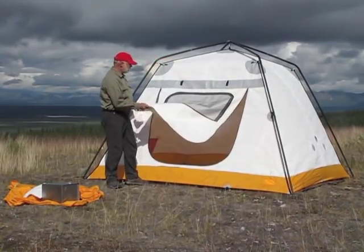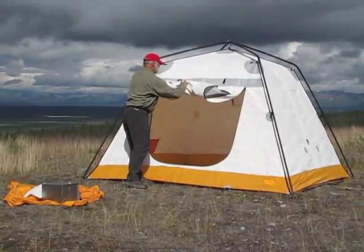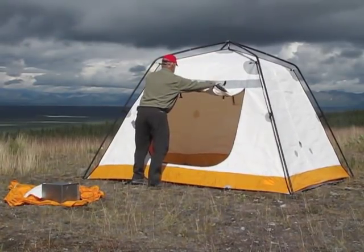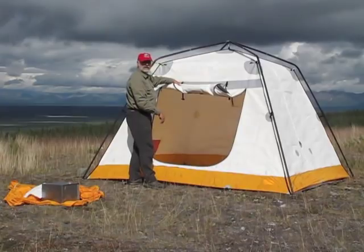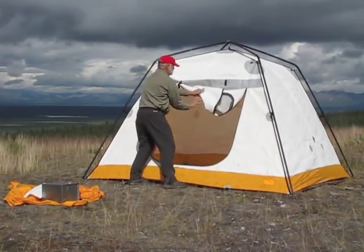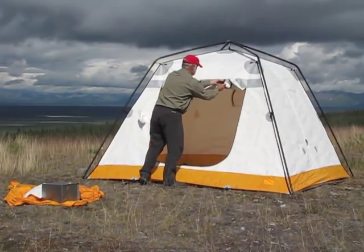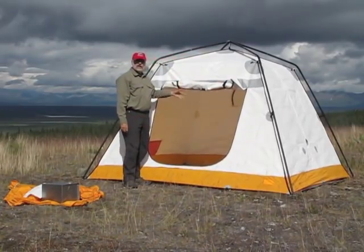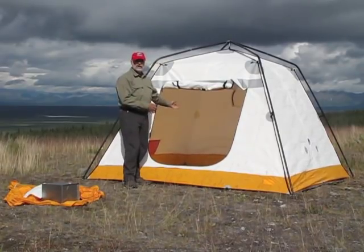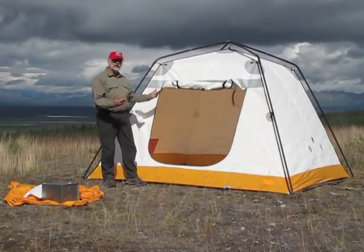The door rolls up just like that, and then you clip it with these straps. You can clip the door with these straps and keep it out of the way when you're entering and exiting the tent while you're loading it, taking your gear inside, or bringing things out. It's a really wide, ample door, so there's plenty of room to get in and out of the tent.